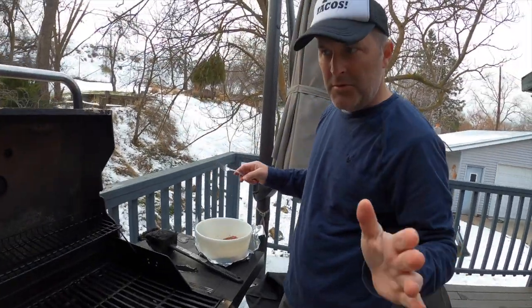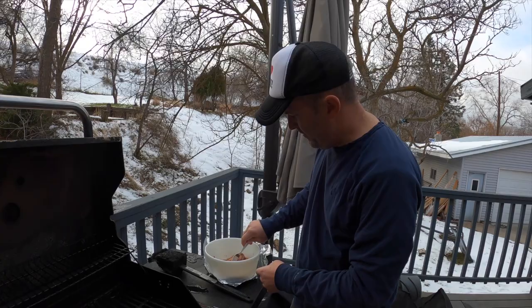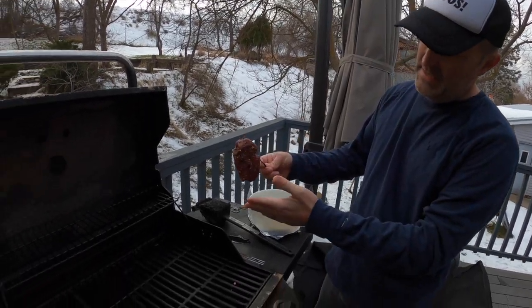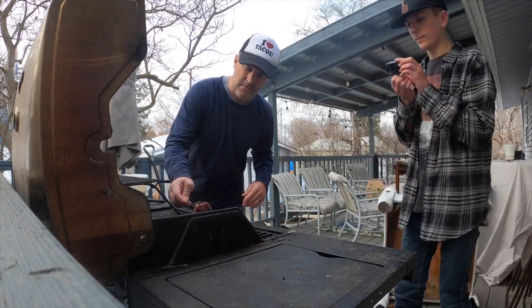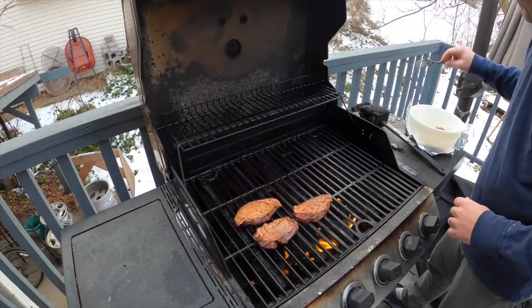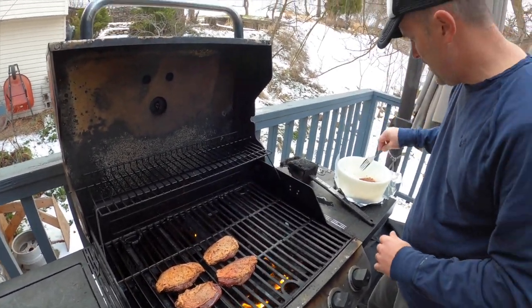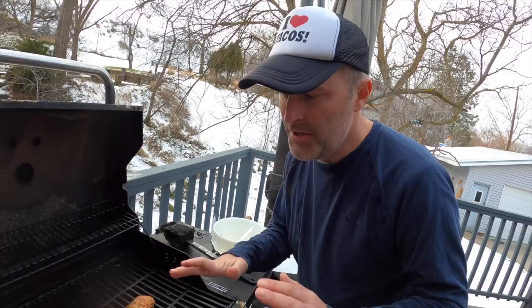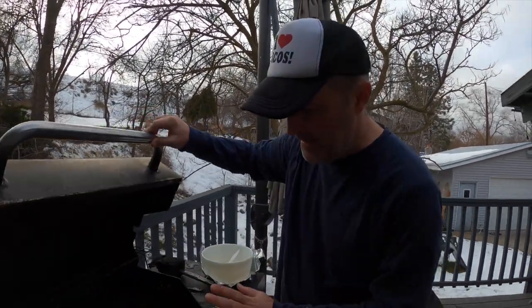We've got the grill out at about 375. Our duck breasts are all seasoned up and we're going to put them meat side down first — it's going to be hot, going to get a good sizzle. We want the skin to be crispy. That smells delicious! We don't want to overcook this — if you overcook it, that's why people don't like duck. We're going to close the lid and leave it for about three minutes, then flip it.